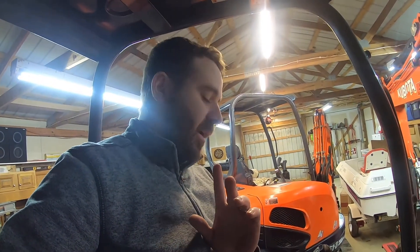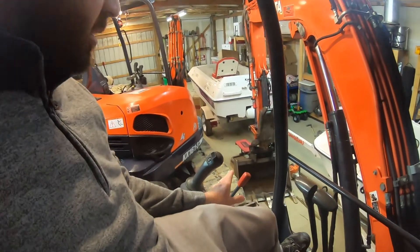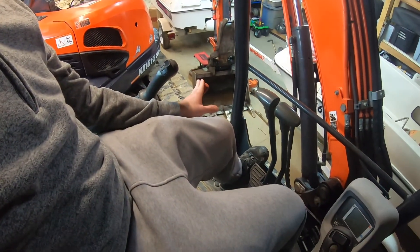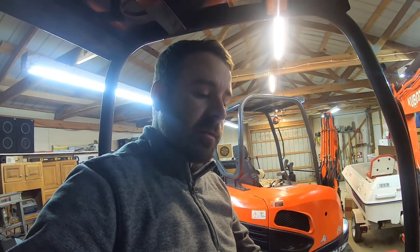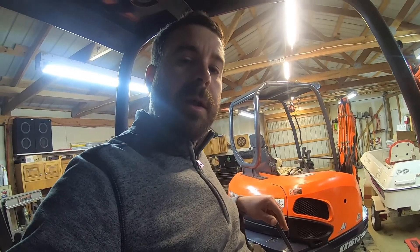The only other thing I'll note is that while I did all of that I never had the machine running — it can be running, but I'm in the garage so I didn't have it running. You do need to have the lock arm down, because if the lock arm is not down then the auxiliary button won't even turn on. So make sure when you do those controls you put your lock arm down. That's it — I appreciate it.